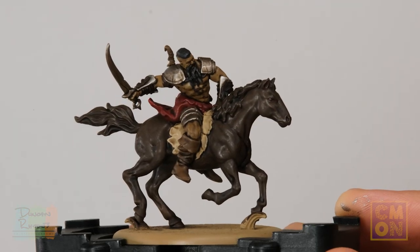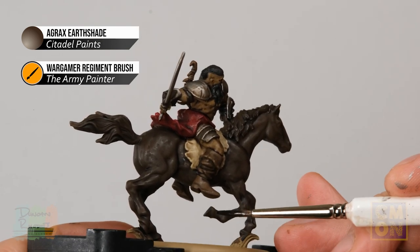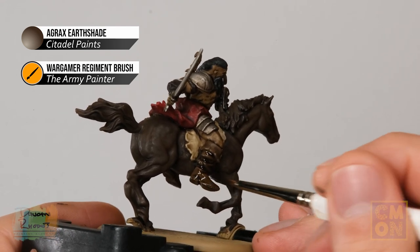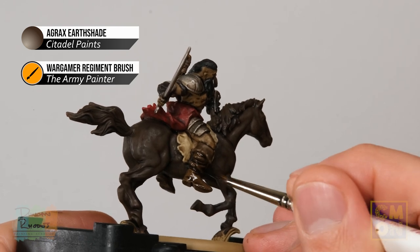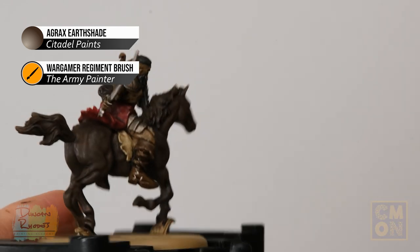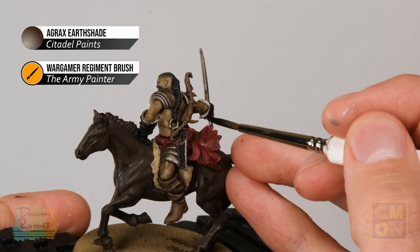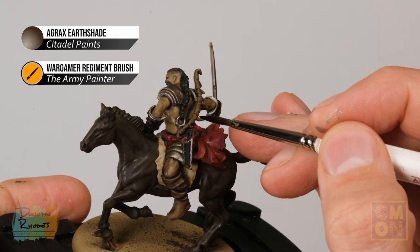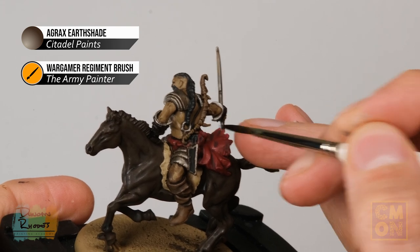Once the wash is completely dry, move on to a second coat of Agrax Earthshade, this time a bit more focused using the Regiment brush. Apply it to the boots on the lower part. If there's a turnback, leave it slightly lighter to distinguish the two areas. Also, if your miniature has a bow, darken the wood a little by running some wash in between the bindings, making the bow wood darker than the straps.